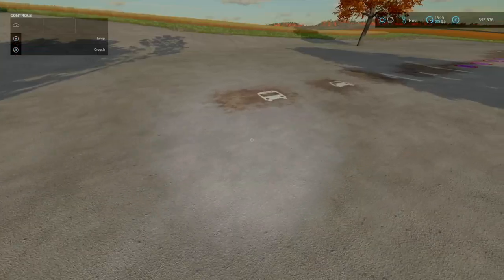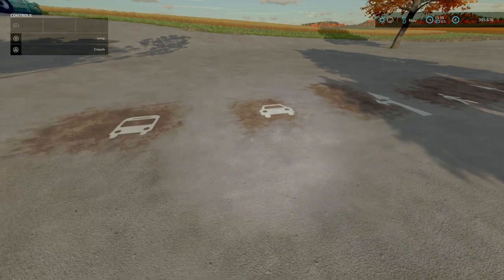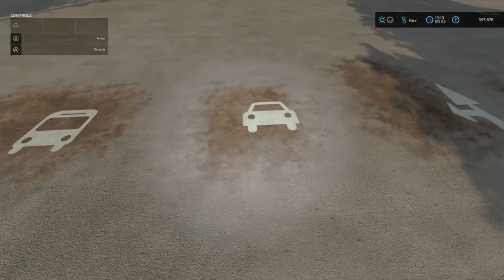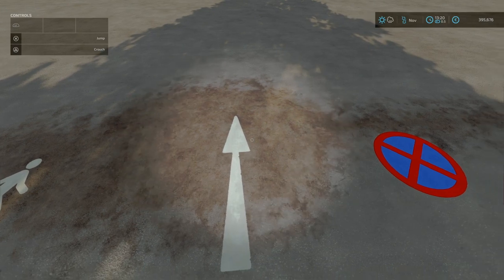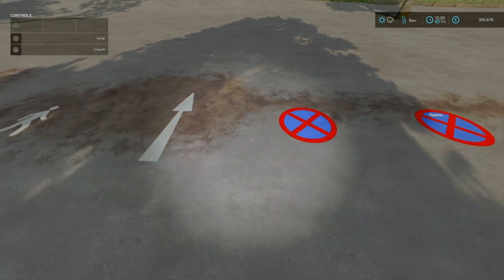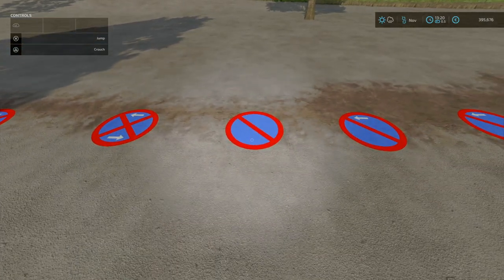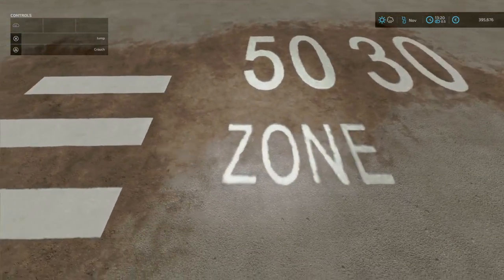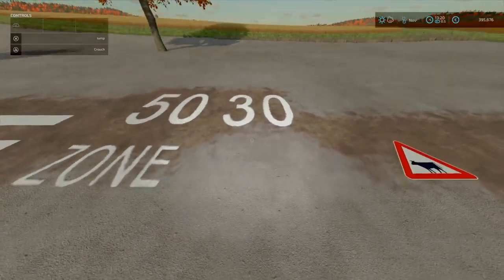Next we've got something very different: this is the Floor Markings by Andy Modding. 1.99 megabytes to download. Basically these are decorative items you can put on the floor. We range from Bus Marking, Car Marking, Turn Arrow, Human, Arrow Marking — so things like Dedicated Lanes, No Stopping, No Stopping Left, No Stopping Left and Right, No Parking, No Parking Left, No Parking Left and Right, Zebra Crossing, a Zone, and then also a 50 and 30 km per hour speed limit.